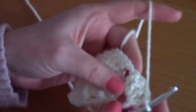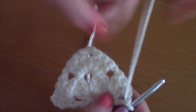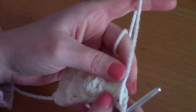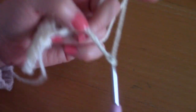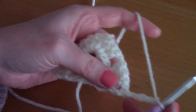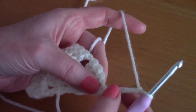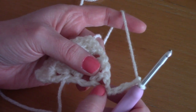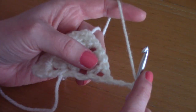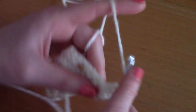For the next rows, it's going to be a repeat of row two over and over. For row three, chain four — one, two, three, four — and as you can see this is a repeat of the previous row. This counts as your first double crochet and chain one. Go into the chain space and place three double crochets: one, two, three.